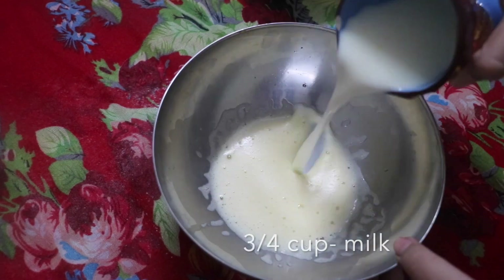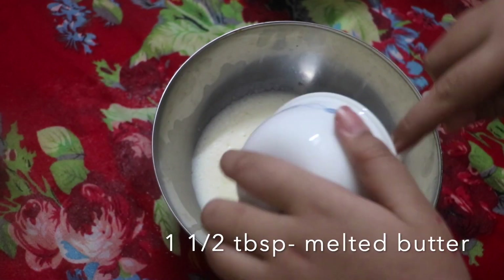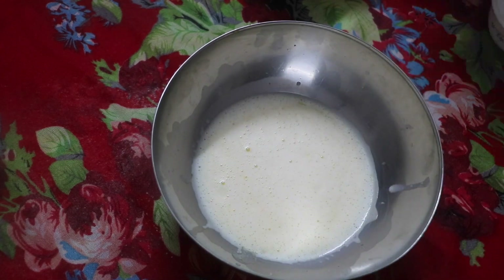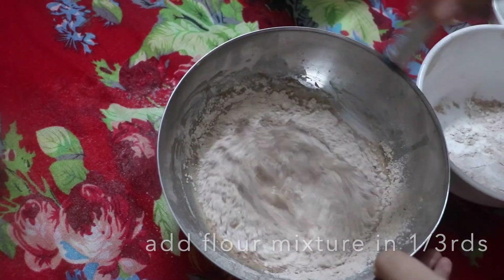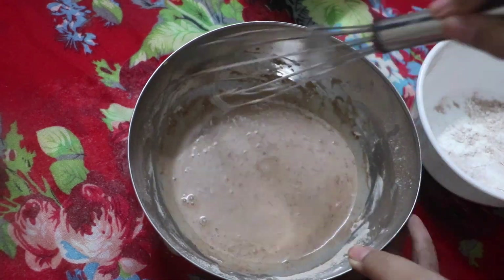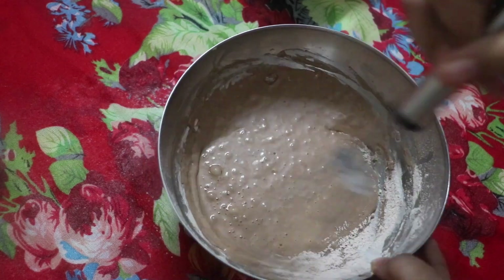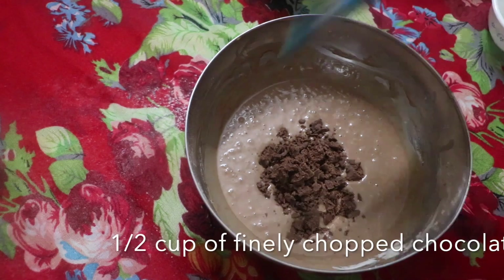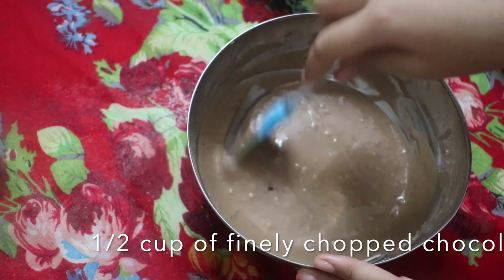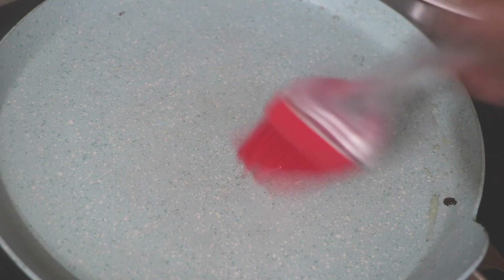Next we're going to add in 3/4 cups of milk followed by one and a half tablespoons of melted butter. Then we're going to add in our flour mixture in one-third parts, making sure to mix and incorporate it well each time. Next, add in half a cup of finely chopped milk chocolate, give it a good mix, and rest it for 10 to 15 minutes.